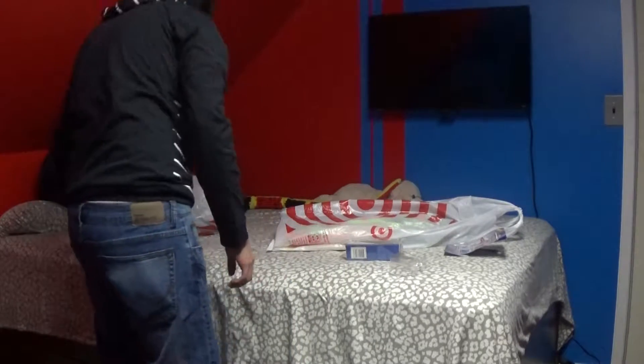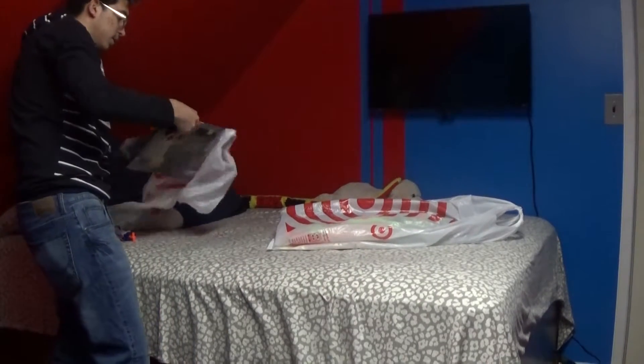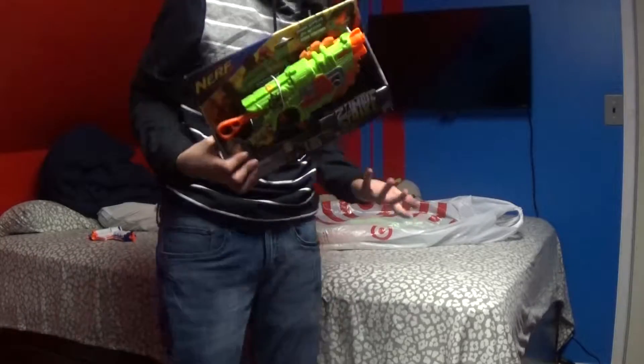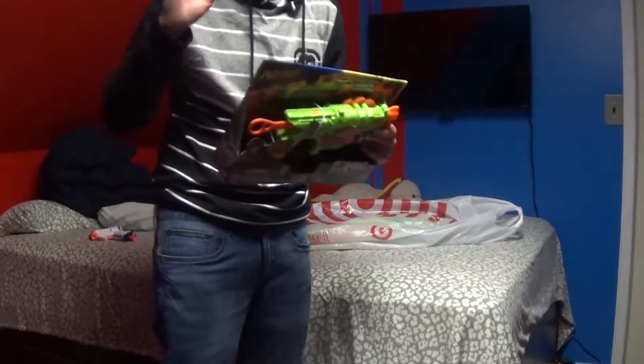Now onto the second gun. The second gun we're gonna unbox is the Nerf Stormy Strike Kratka — it's basically the smaller version of the bigger gun that we're gonna unbox, but that's for much later.